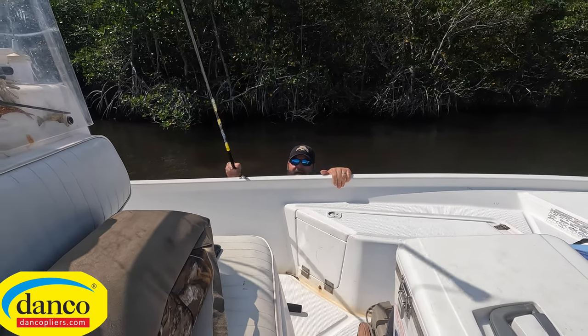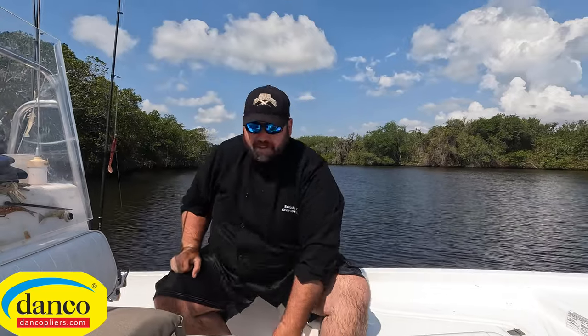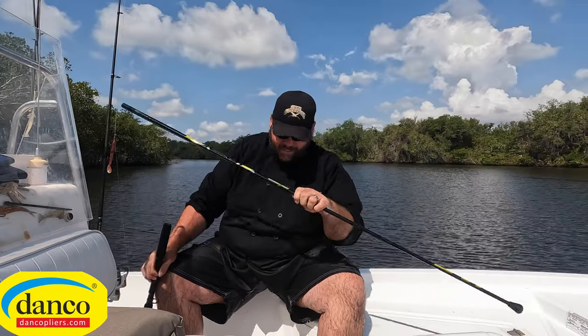Fat guy, little boat — here we go. I'm almost in. Okay, I'm back in the boat. Future reference: don't throw half the bait stick in the water before you get it together!